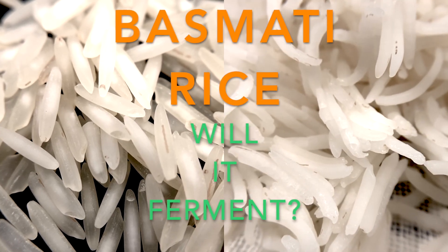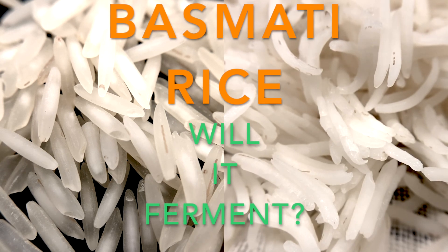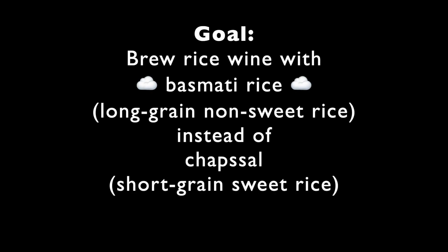Hello viewers! Today's recipe is basmati rice. Will it ferment? The goal is to brew rice wine with basmati rice, a long-grain non-sweet rice, instead of what I normally use, which is chapsal, a short-grain sweet rice. So that's the goal today.